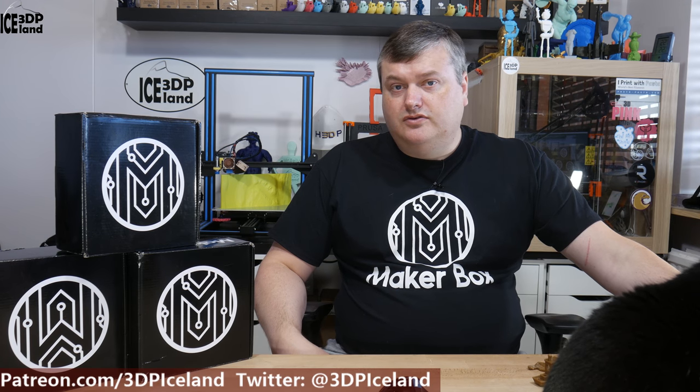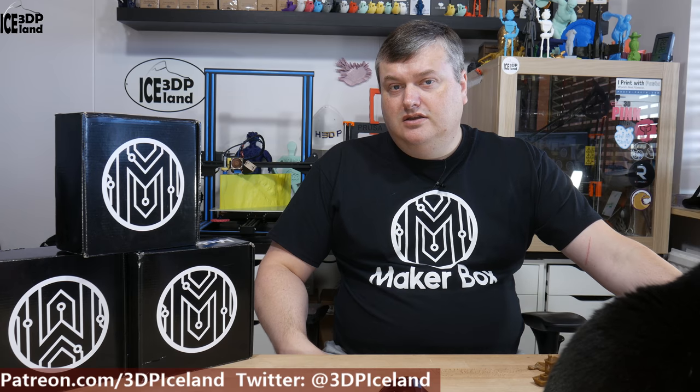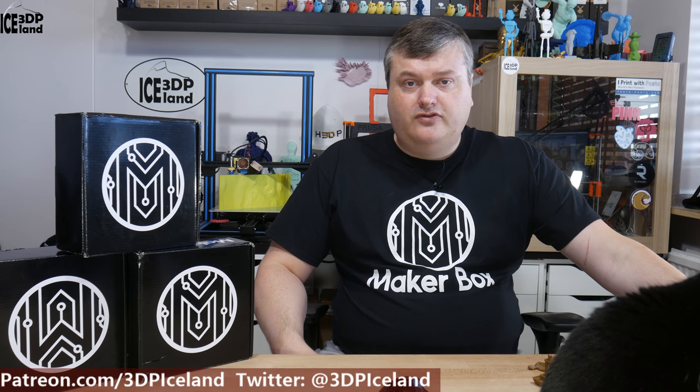Before I start, I want to thank Make a Box for sending me the Make a Box sample packets. They are a sponsor of this video series and I thank them for that.